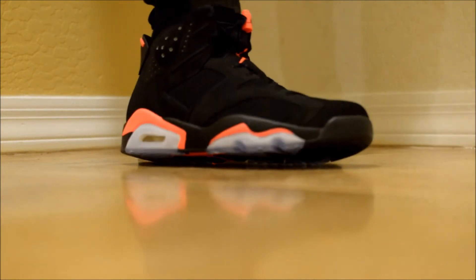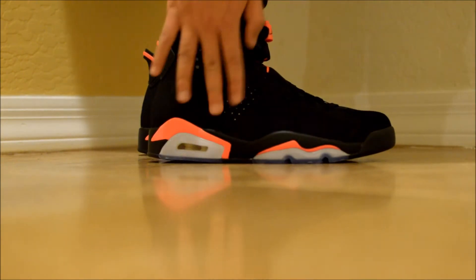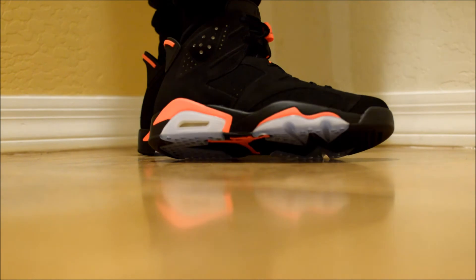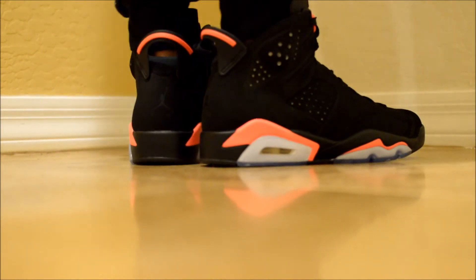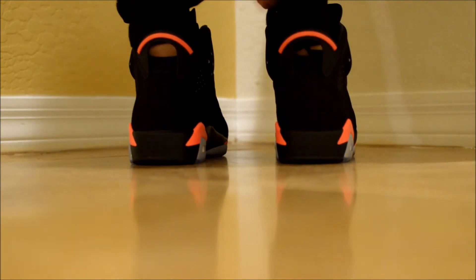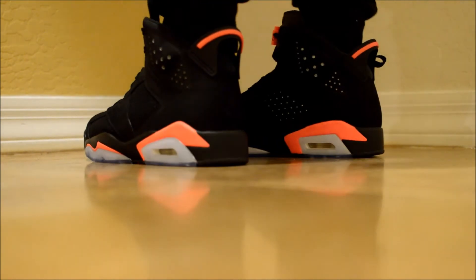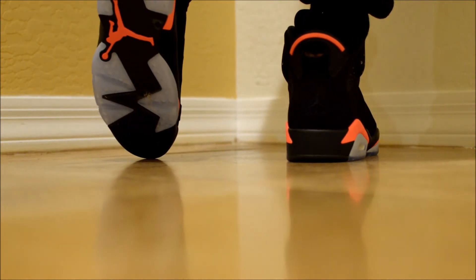Here's what the Jordan Sixes look like on feet. I believe the bubble right here — when the light hits it, it kind of gives that reflection. I love this part on the back. Throughout, the imprint is blacked out since the whole shoe is all black, and the side and soles look great on foot.